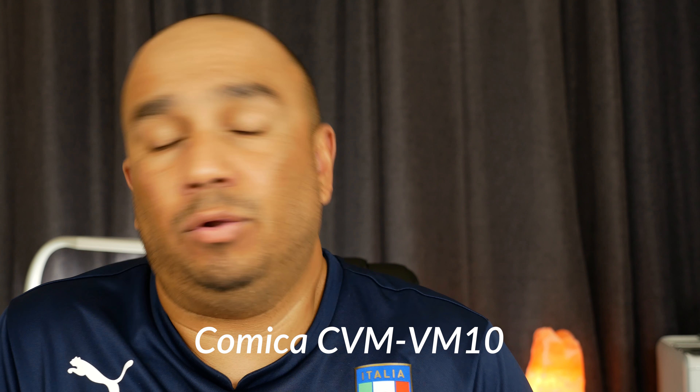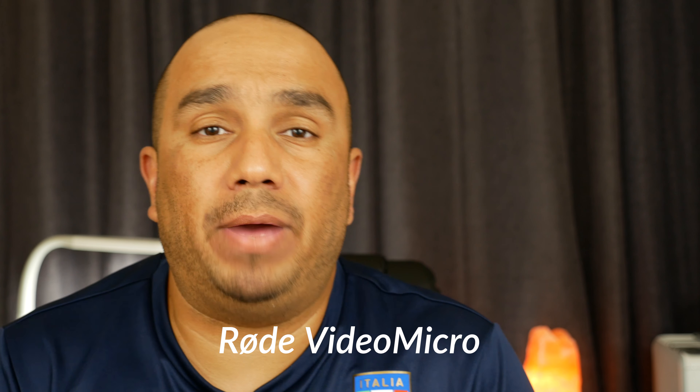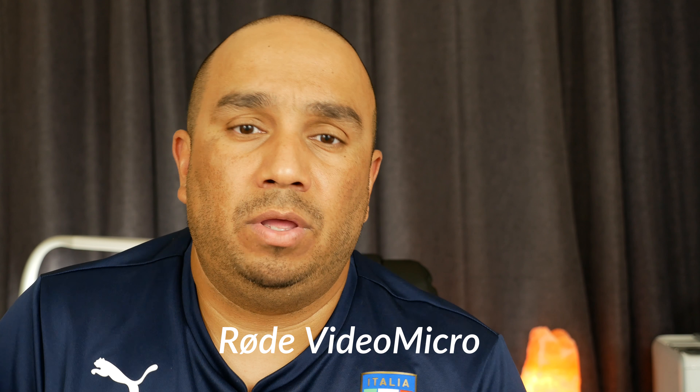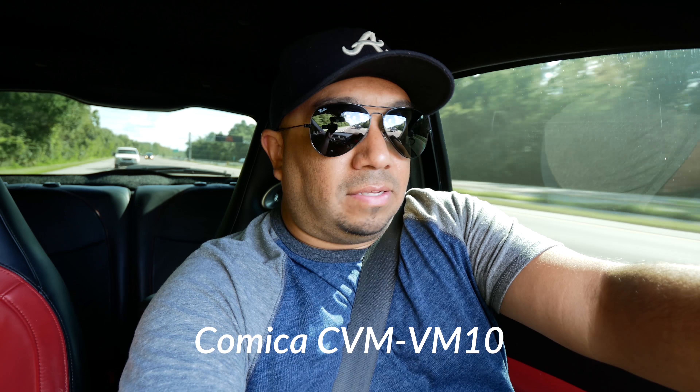This is the Comica VM10 on the Lumix G85, mounted on top of the camera. There's no gain added and the wind cut setting is completely off, so this is what it sounds like. Now I'm switching over to the Rode Video Micro. Again, no gain added, wind cut completely off. I'm about two to three feet away from the Rode Video Micro — this is what it sounds like. Next I'm going to take the camera and microphones outside so you can get an idea of what they sound like outdoors.